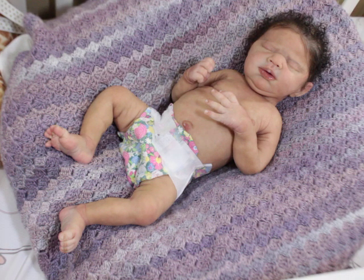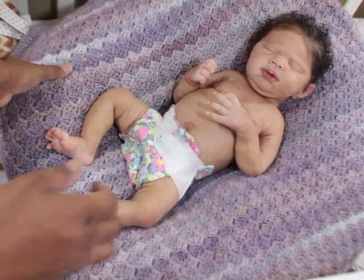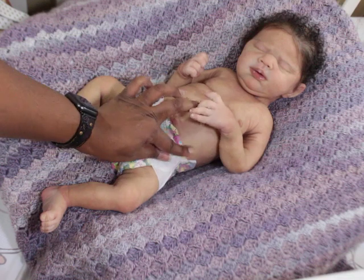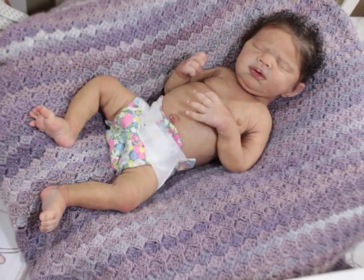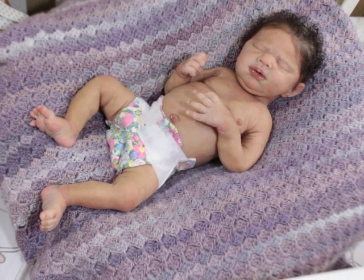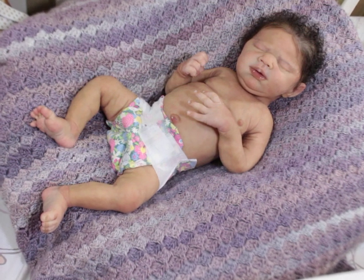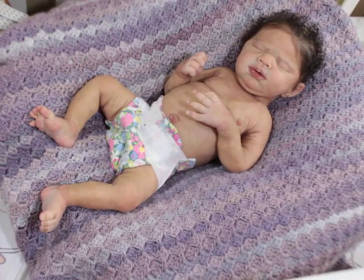Today I'm here with baby Winter. Winter has been a part of my personal collection for quite some time now. She's a baby that has been painted and rooted by me. I'm going to put her on something quick for right now because I think I need to do a little more tweaking on her eyebrows and eyelashes — I may play around with them a little more.